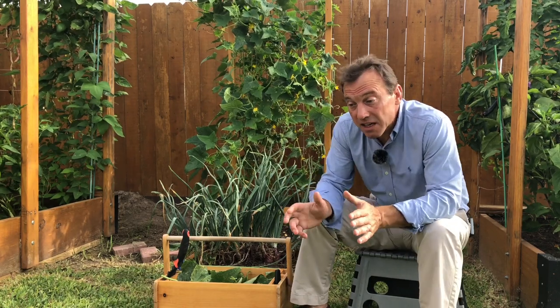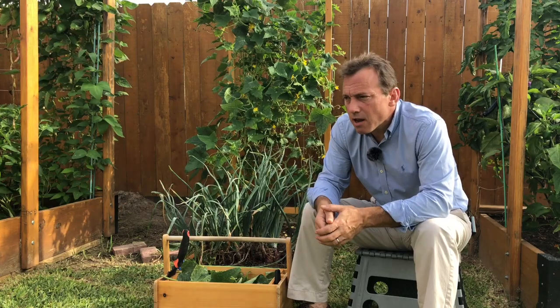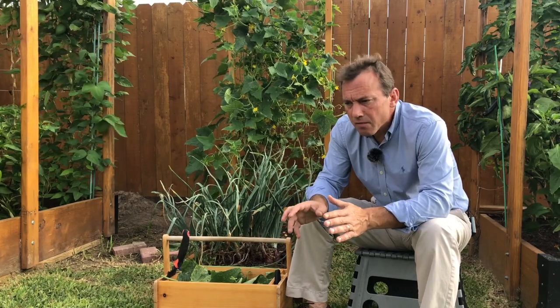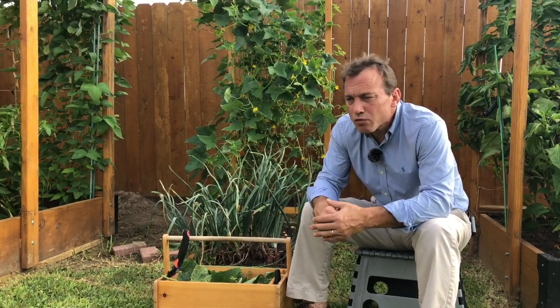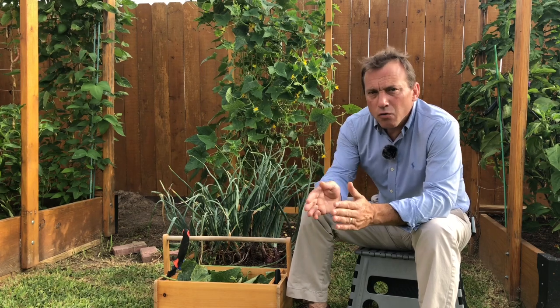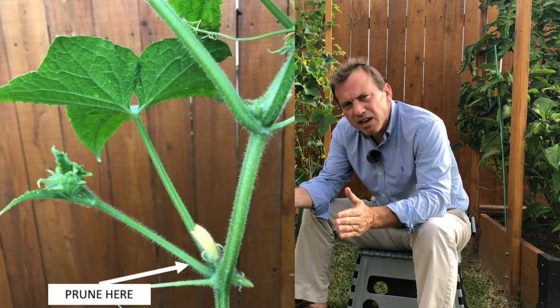The next step in pruning is to prune off the suckers. A lot like the video I did for pruning zucchini plants — when you prune the suckers off the cucumber plant, you want to come all the way back to the main stem and prune them off as close as you can to that main stem.